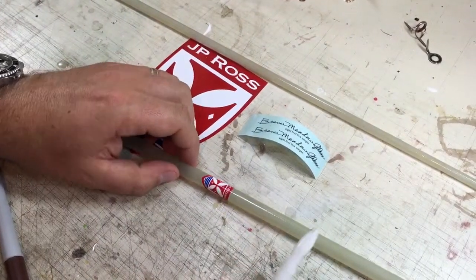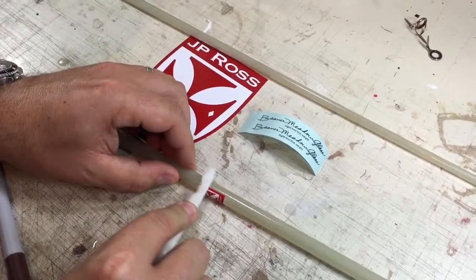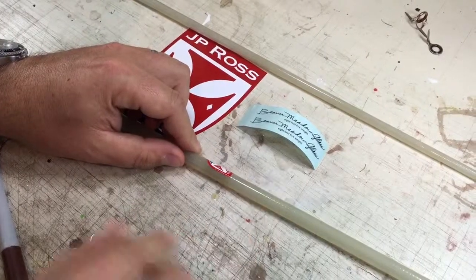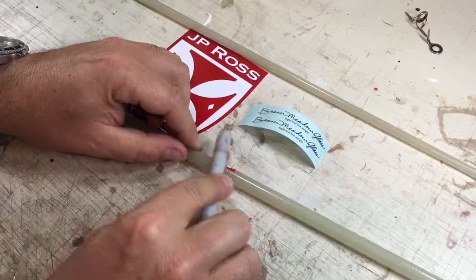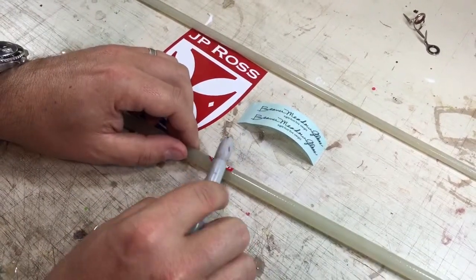One thing you may want to use also is a burnishing tool to make sure that your edge is very, very well secured to the blank. If you don't have a burnishing tool, you can use a pen or anything else that's just very smooth and make sure that this is pressed onto the blank.